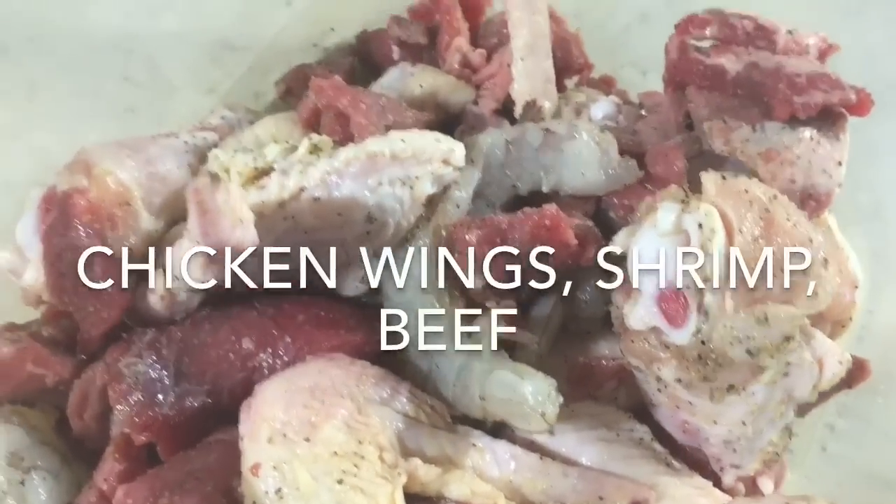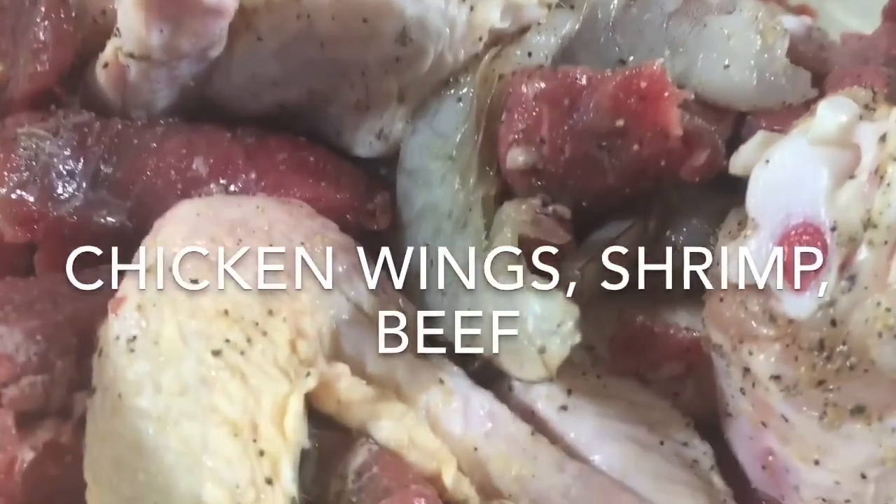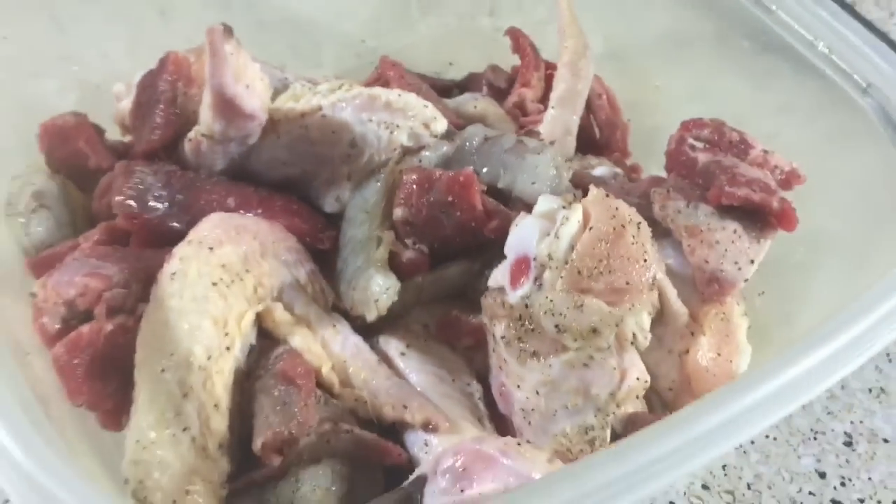The first thing we're going to do is fry the beef and chicken. We're going to fry it and set it aside, but we're not going to fry the shrimp.